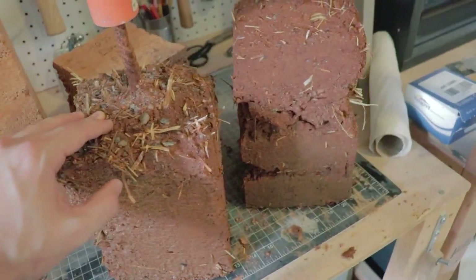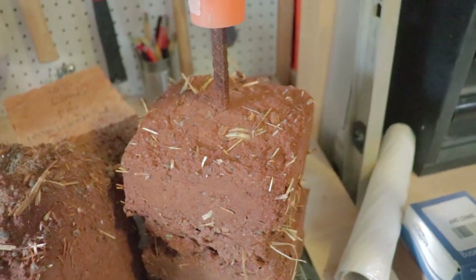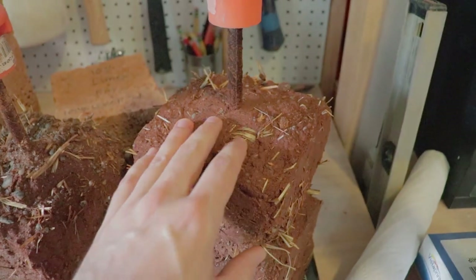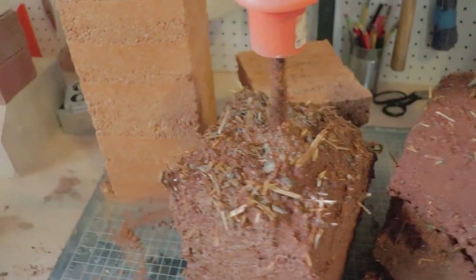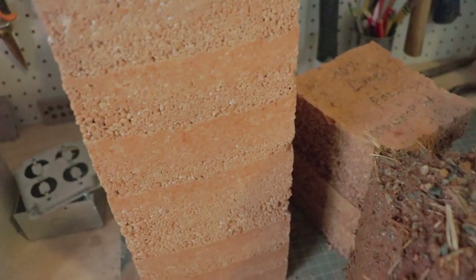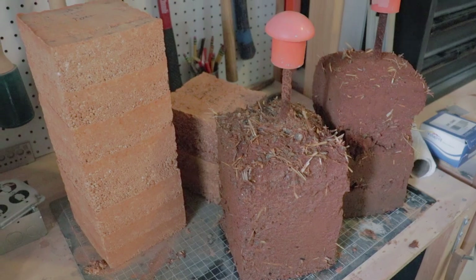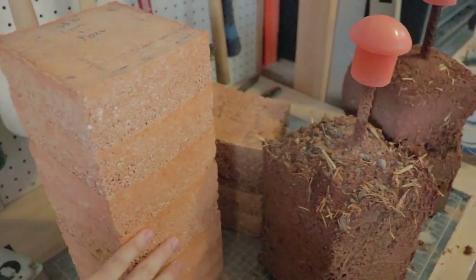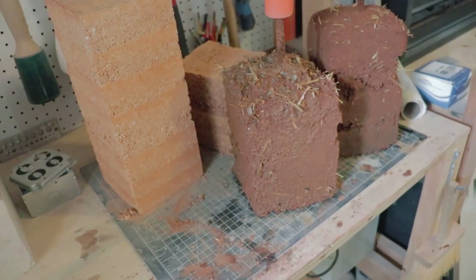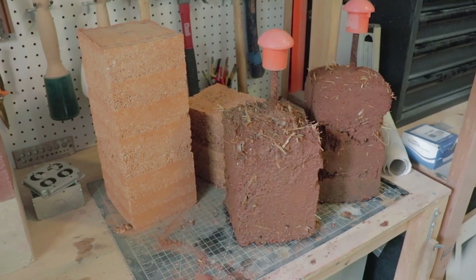So if you want to make your cobb stronger — stronger PSI, more water resilient — you can add the stabilization. It works great in a lot of situations, though most of the time you honestly don't need it. But it's a great option to have. I've done a lot of stabilized earth in Florida, especially with rammed earth like this, because it holds up extremely, extremely well to water.